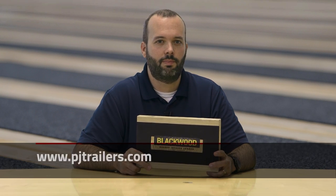Thanks for taking time to learn about Blackwood. For more information about this product, you can visit blackwoodlumber.com. To find a local PJ dealer that offers Blackwood, visit pjtrailers.com. And for more trailer-related videos, please subscribe to our YouTube channel.